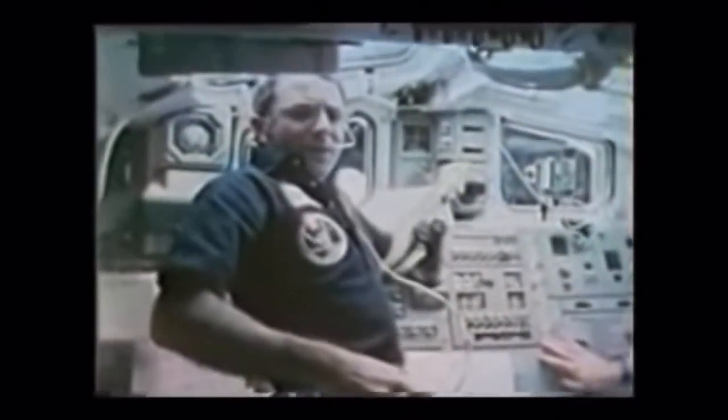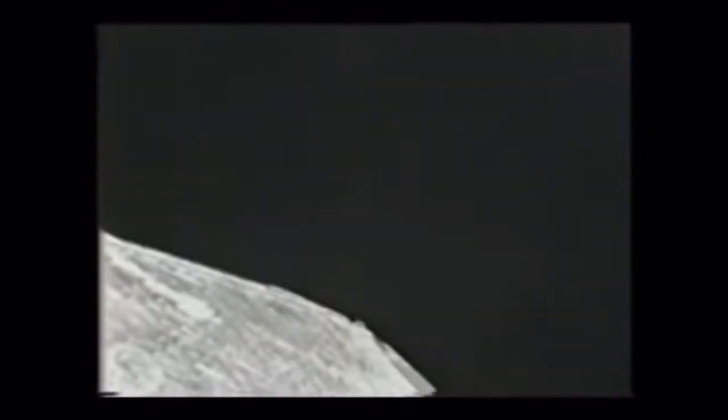Arm operations were extremely smooth. Richard and I had no problems operating it from the aft flight deck. You could see that we didn't bother to restrain ourselves in any way when we didn't want to, and the whole task was very easy.